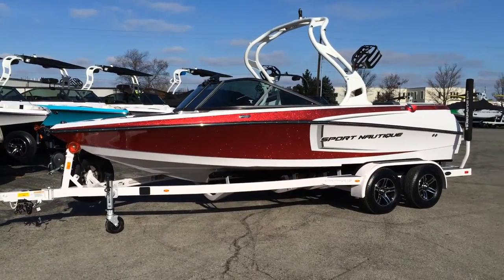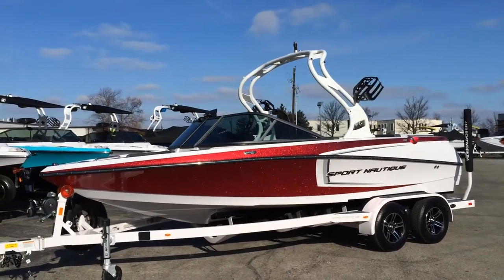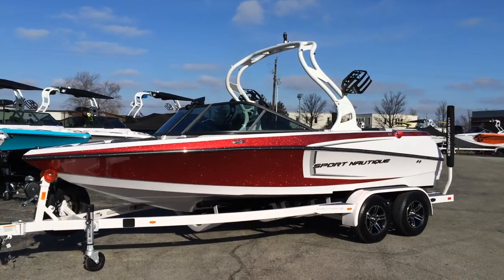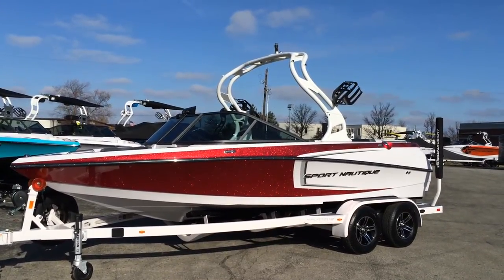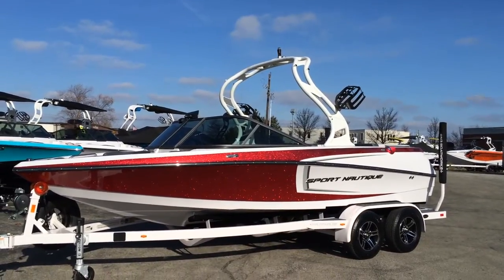2015 Sport Nautique 200 with a Silver Cloud hull, Silver Cloud rear stripe, Silver Cloud deck, and a red metallic bow stripe. It also has the Silver Cloud Tower and Spinner Wakeboard Racks.